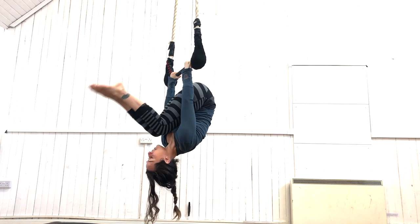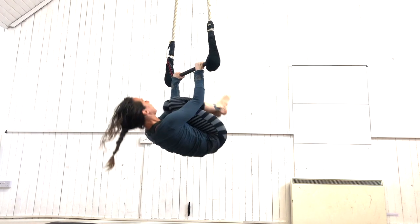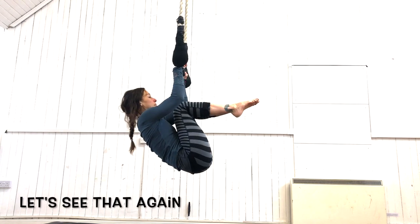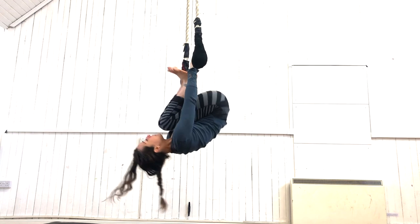Lack of mobility or strength in any of these areas will make this skill difficult or impossible. Just to be clear, in this visual we are showing the isolated movements — in a real tuck under the bar, these movements would be more blended.